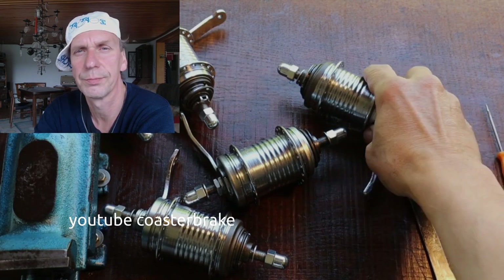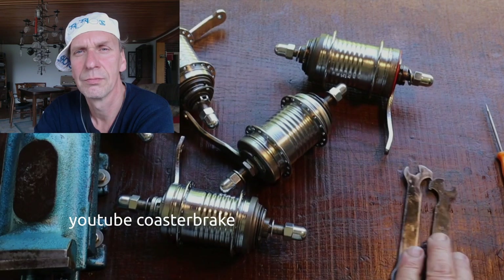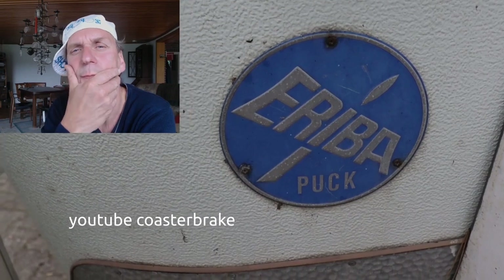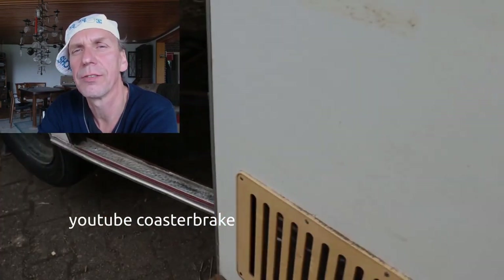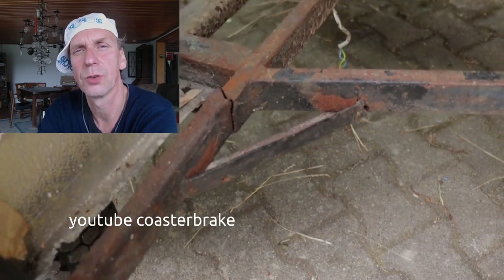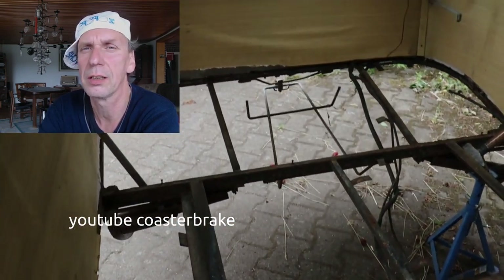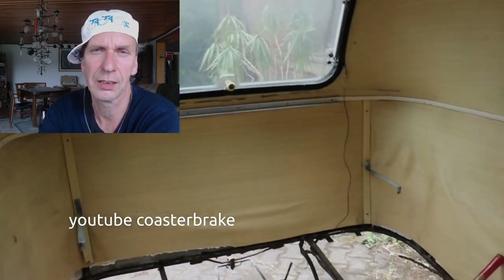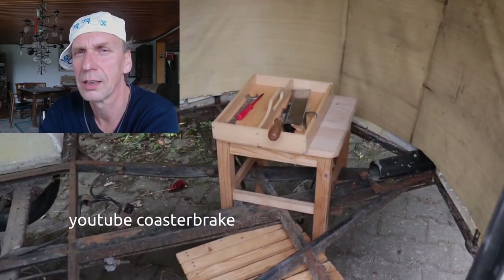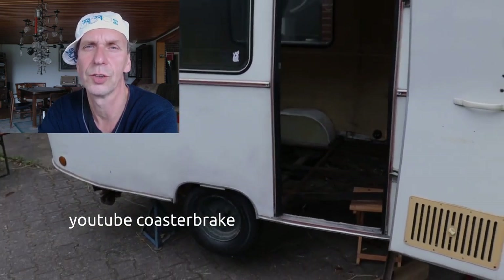I like it very much. Next time I have much work with my vintage little caravan Ariba Puck, and so through the summer I cannot make videos about coaster brakes. But I will be back at the end of the German summer in two or three months. I wish you the best for your bikes — bye-bye until next time. Yours, Don Torpedo.